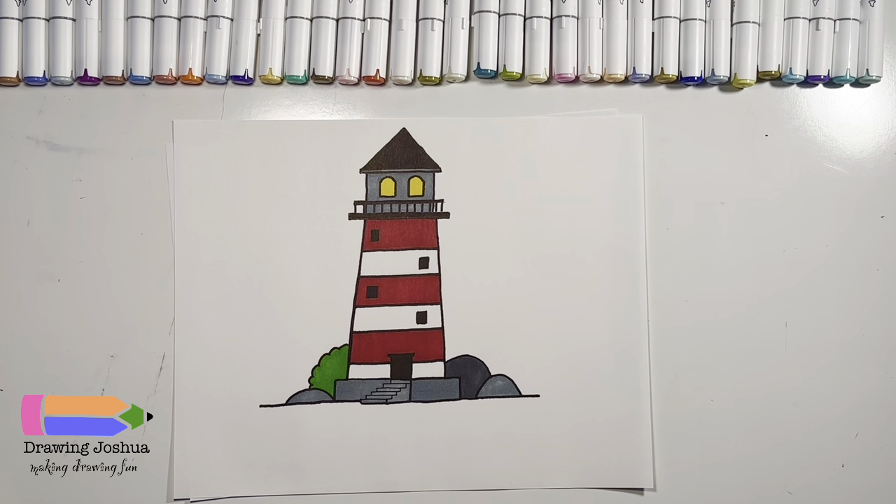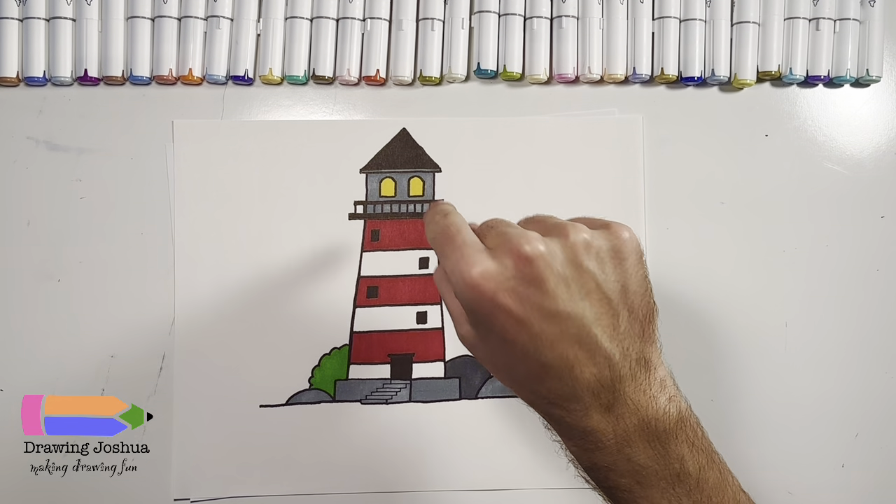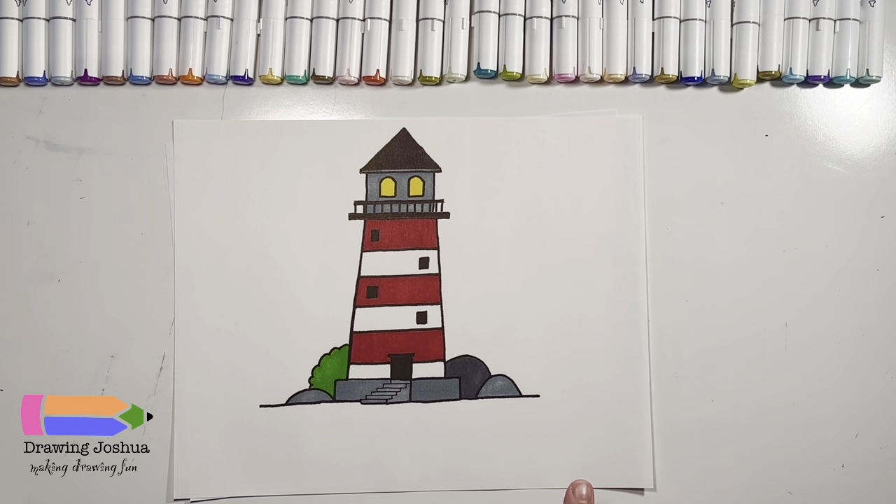All right, everyone. So as you can see, I chose to color my lighthouse red and I gave it some yellow windows, just a black roof, colored the stones in gray, and the bush green. But I'd love to see what you guys came up with. Feel free to tag me on any social media posts, or have you or a parent email me at drawingjoshua123@gmail.com. Please remember that drawing takes practice, so always practice and remember to always have fun. Thanks, everyone!